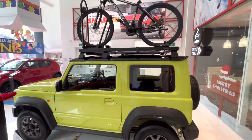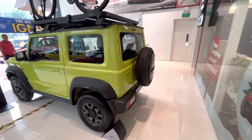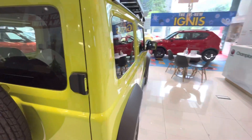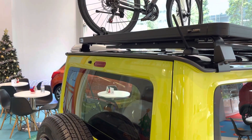The spare wheel is mounted on the rear, and you can also see the stepney mounted on the rear profile side.